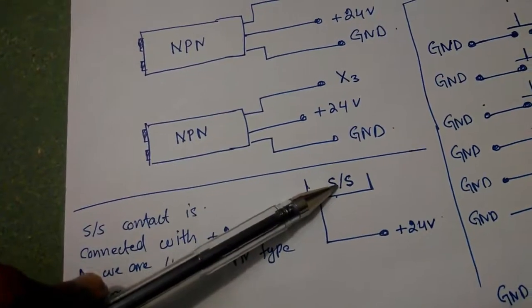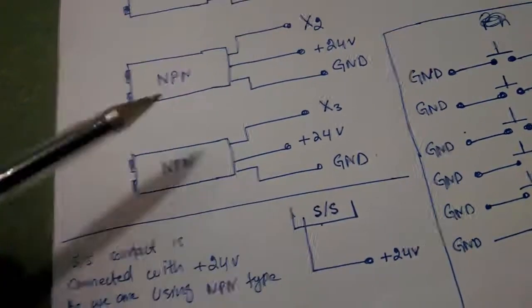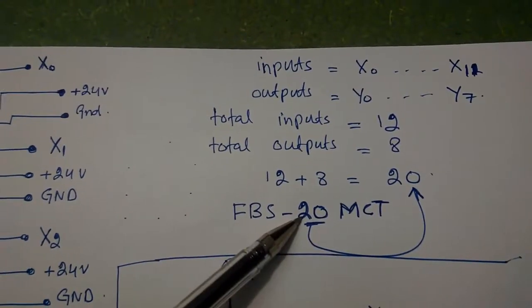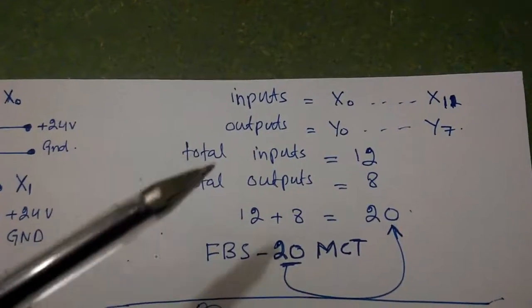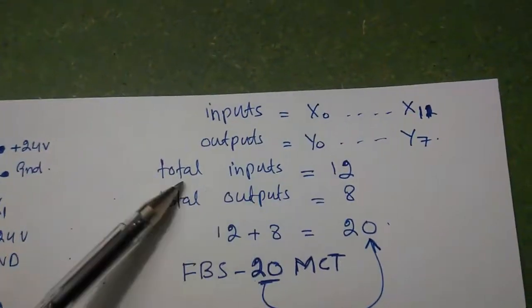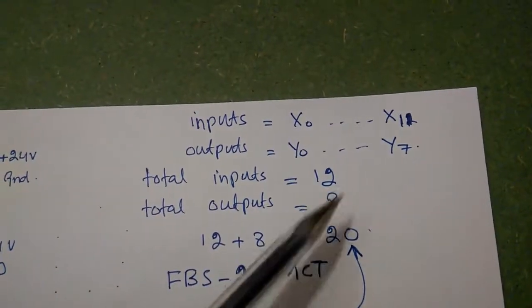Since I'm using the NPN type sensor, the SS contact of the PLC will be connected with plus 24 volts. If I were using PNP type sensors, I would connect the SS contact with the ground. I'm using FBS-20 MCT — the '20' means that we have inputs from X0 to X11, which are 12 inputs, and outputs from Y0 to Y7, which are 8 outputs.